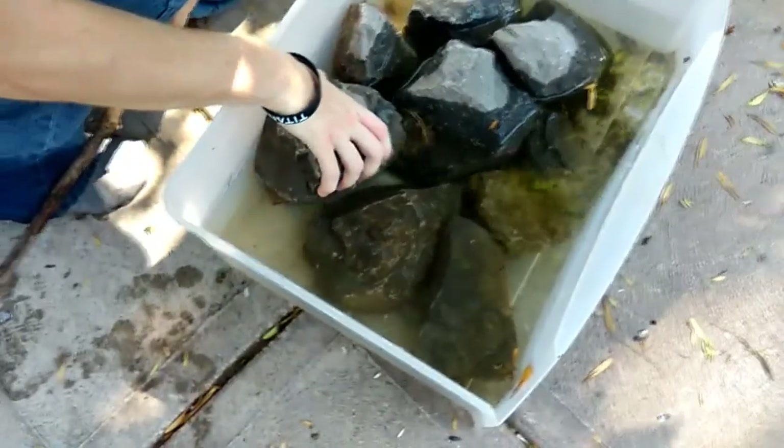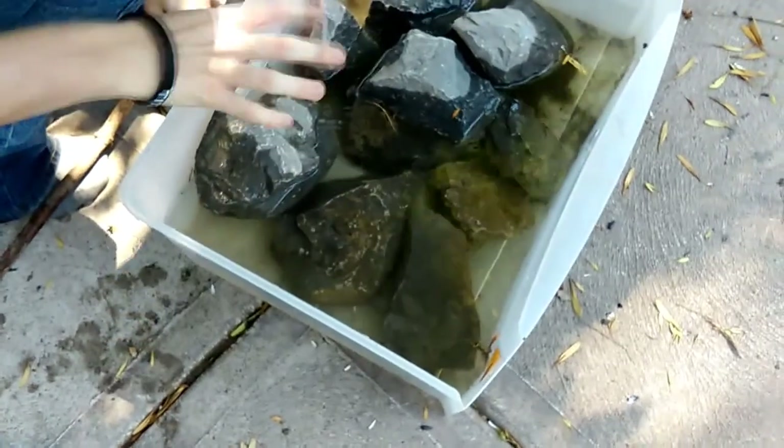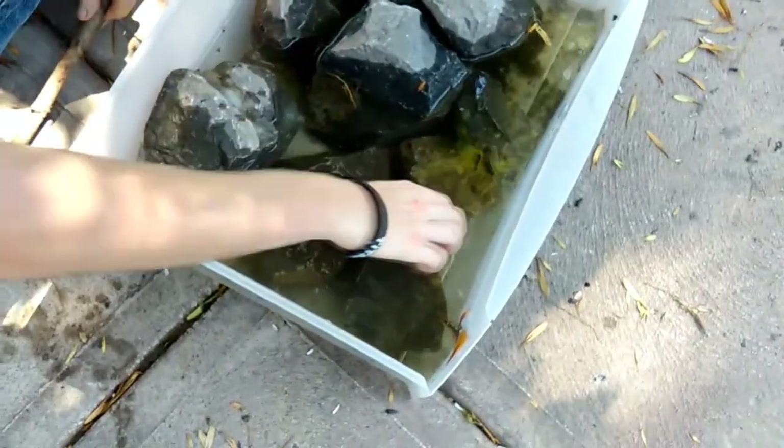Pretty much what you do is slowly lift up the rocks to find them. You gotta slowly lift them up that way you don't get mud everywhere. There's no mud here but in the river there is.